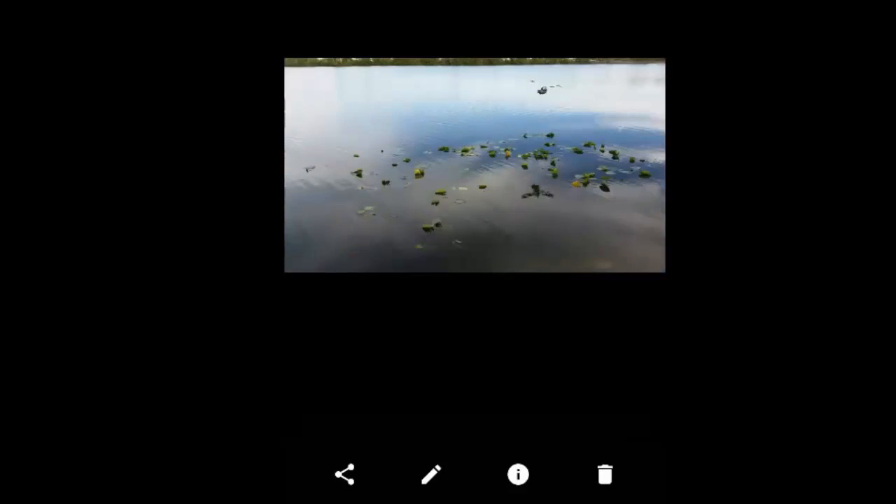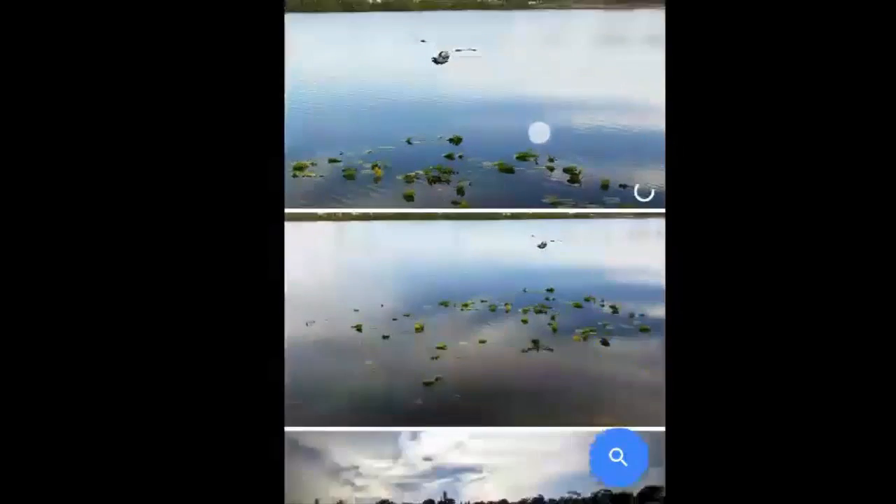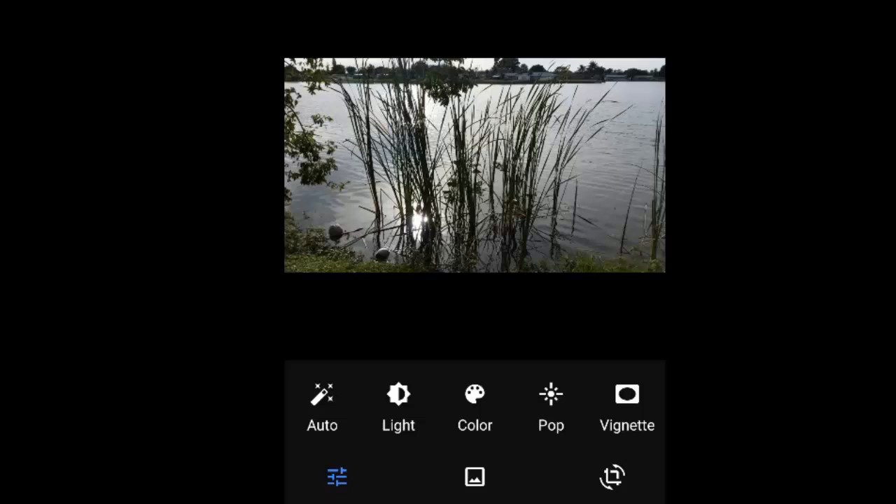Then I save and go back to my pictures. Here's another one that I really like — the sun in the reeds — but let's see if it can be improved. I tap the pencil and I tap Auto. The color is coming out a lot better. I like that. I tap Save.